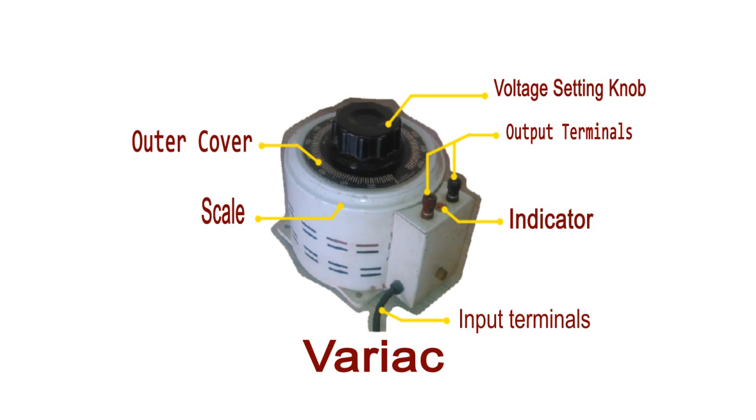Hope this explanation will be helpful for you to understand the basic functioning of bariac.